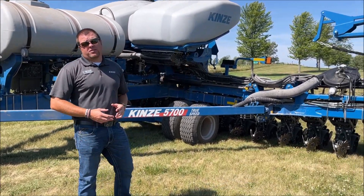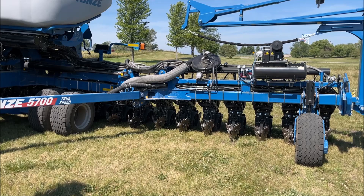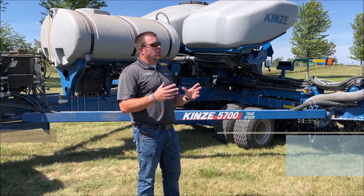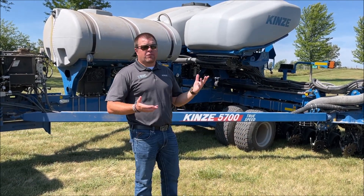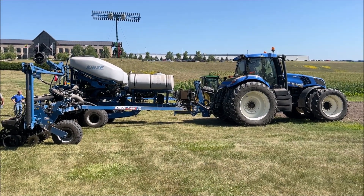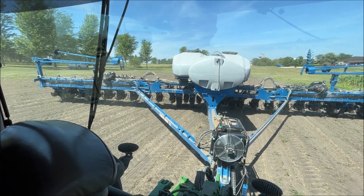This is the new toolbar. This is the new 24-row 20-inch machine. Both of these planters were our customer test unit planters, so both planted a production crop this year for some of our users that usually test our equipment every year. So they're physically in the field. There's 1300 acres on this one, about 2700 acres on that one.